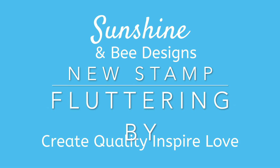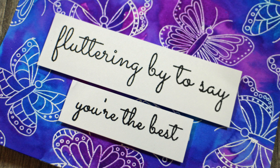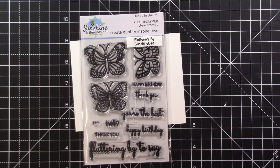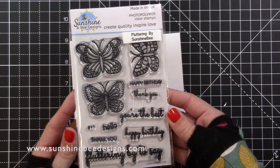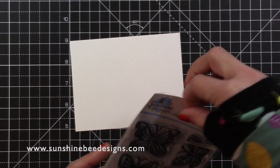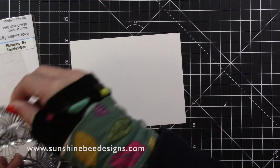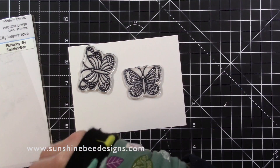Hi, how are you liking the new release so far? I have a card using the Fluttering By stamp set today. The new stamp set will be released on the 25th of February 2020, but all the stamps are available as pre-order right now. Each day this week there will be a video showing the new release. Subscribe to this channel so you don't miss any.